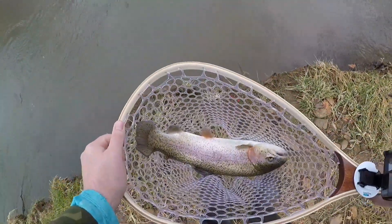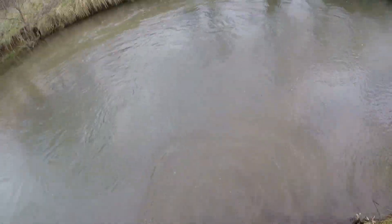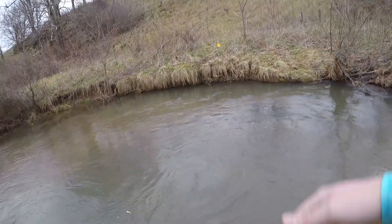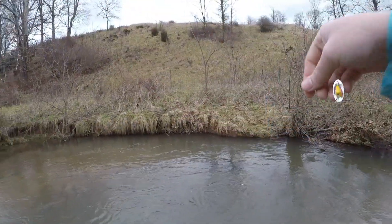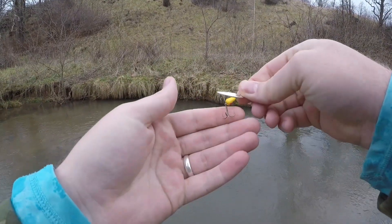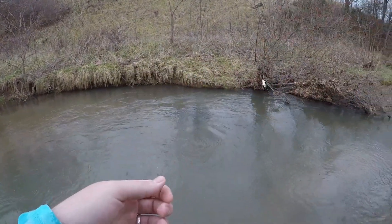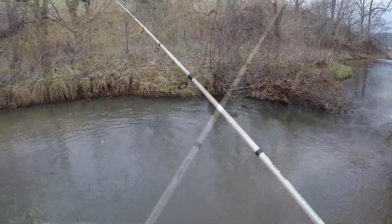There's fish number one — let's go ahead and let her go. There she goes like a rocket, guys. Heck yeah! So there's fish number one of the day on the old Panther Martin, and it didn't take too long to get one to bite. Got that little number four blade there and she came up out of the depths and just absolutely crushed it. So we'll keep fishing around and see if we can get another one.